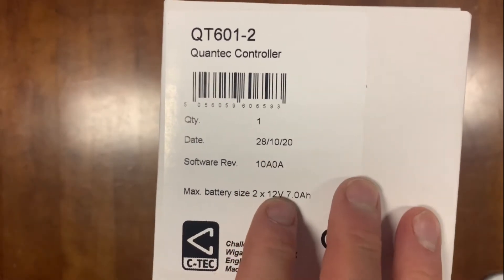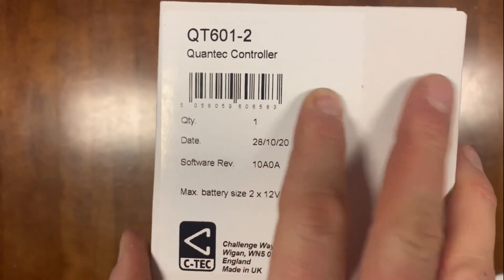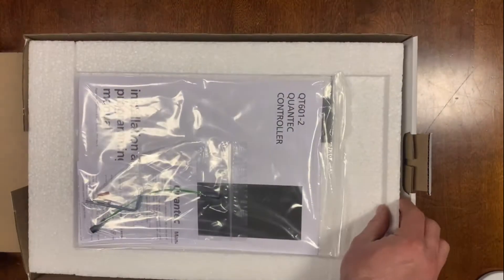I'll take a quick look at what's in the box with the Quantec QT601-2 Quantec controller. This is CTEC's addressable nurse call system. We have all the different components and everything you need for a complete system here, also available on the website.